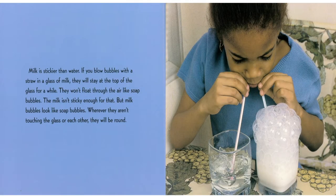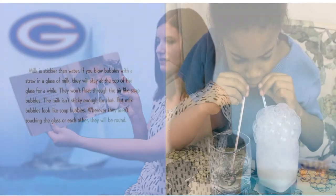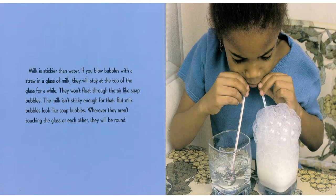Milk is stickier than water. If you blow bubbles with a straw in a glass of milk, they will stay at the top of the glass for a while. They won't float through the air like soap bubbles — the milk isn't sticky enough for that. But milk bubbles look like soap bubbles. Wherever they aren't touching the glass or each other, they will be round.